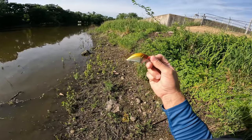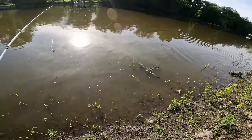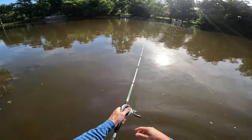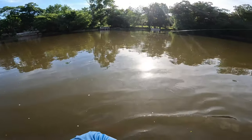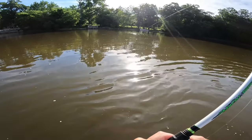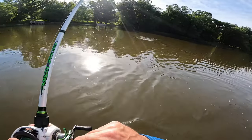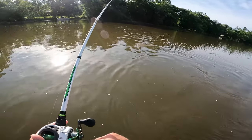Nothing on the topwater bait, so we're going to throw this little crankbait. It looks pretty epic. Something just swirled right there. First cast with the BOGO baits crankbait — dang, heck yeah!